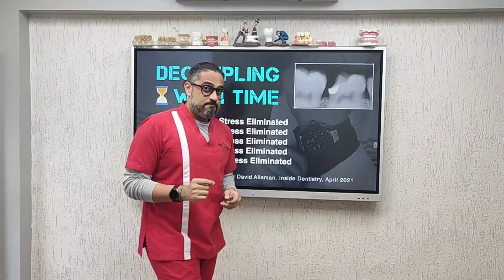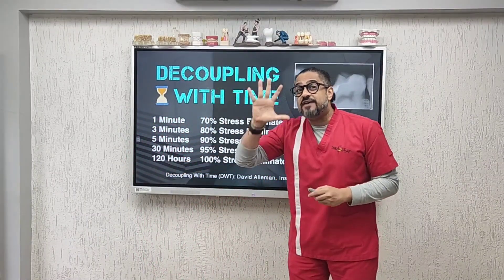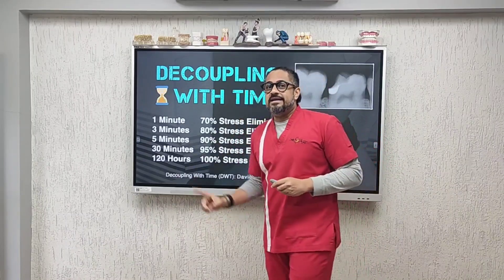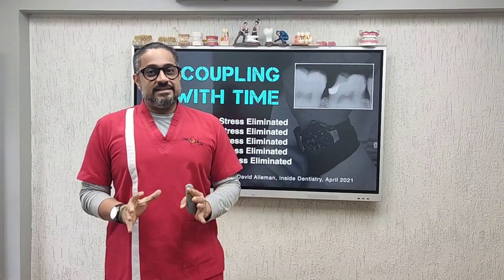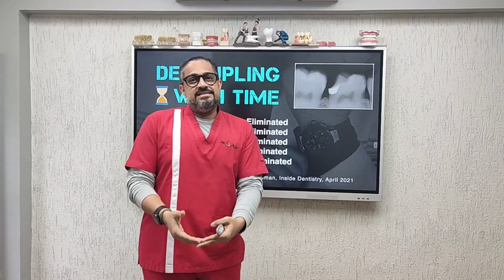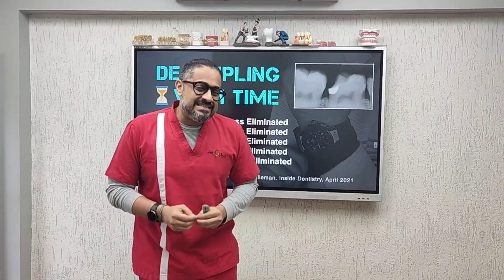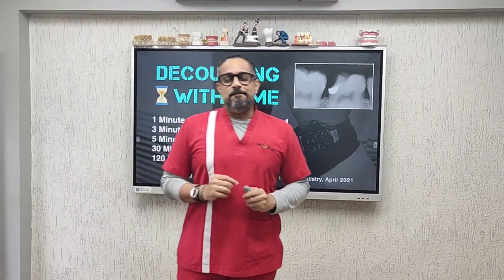This could be a simple class 2 composite filling or a deep margin elevation — do it slowly. Remember, the bond to your dentin takes 120 hours, 5 days, to mature completely. I'm not saying wait 5 days before you do your composite filling — wait 5 minutes if you are in radicular dentin, wait 3 minutes if you are in cervical dentin, wait 1 minute at least if you are still in middle dentin. Just go slow. This will make sure that your fillings survive for as long as, hopefully, your patient.